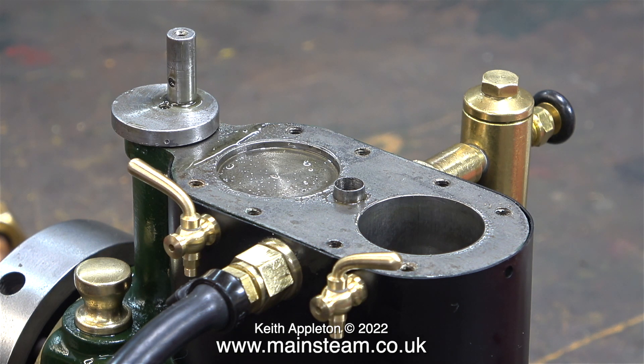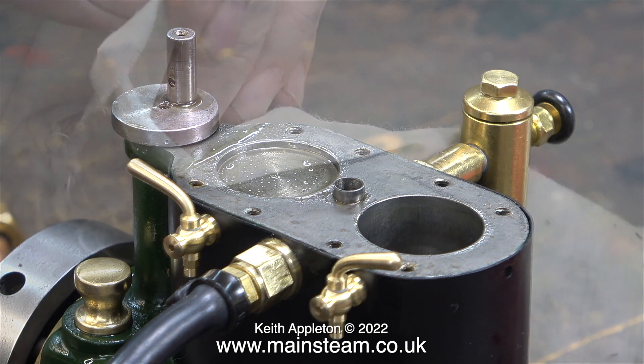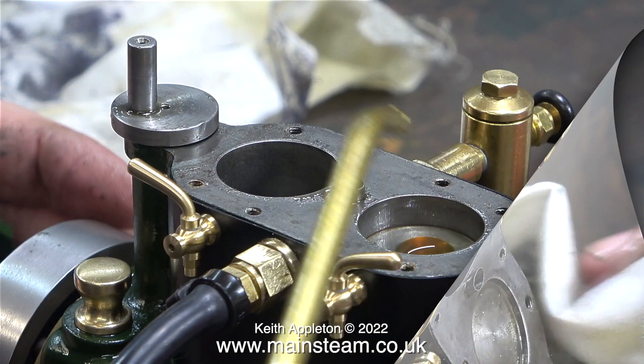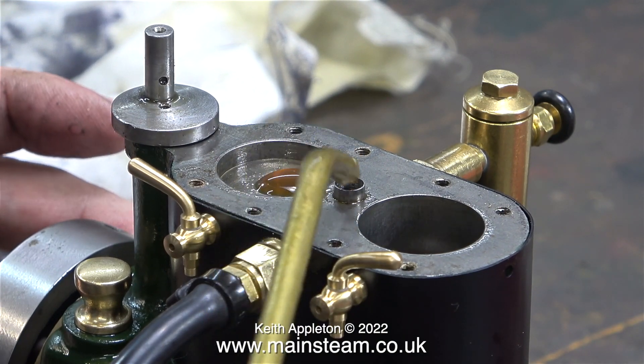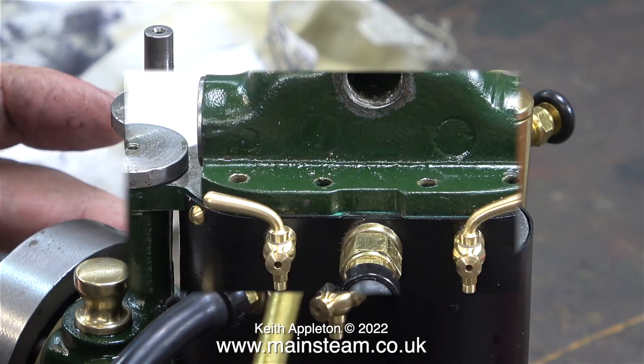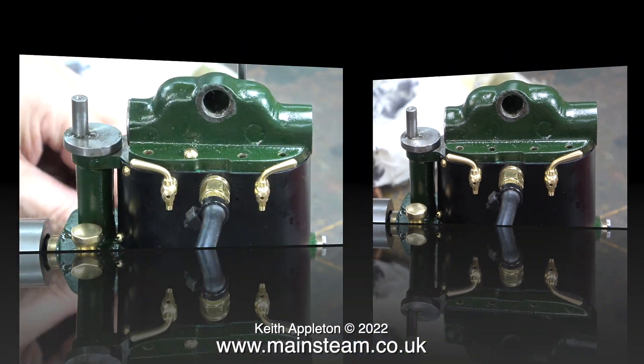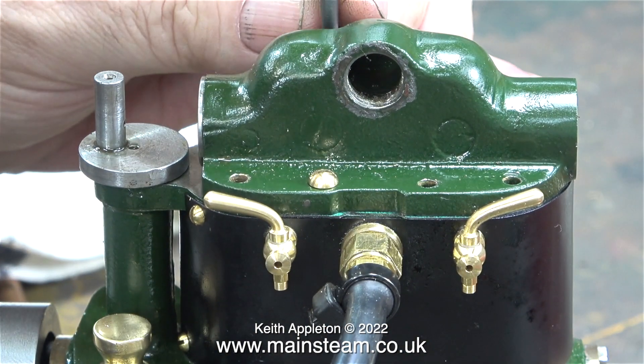I was pleased to see that there's plenty of oil in the top of the pistons. I fitted the blanking plug into the steam chest, and now's a good time to wipe the oil off the top of the cylinder and just lubricate the pistons while I can see them. All ready for reassembly — if you look at the left hand side of the steam chest, you can clearly see the edge of the blanking plug that I've refitted.